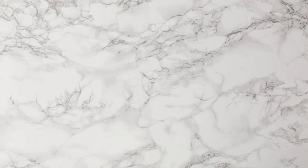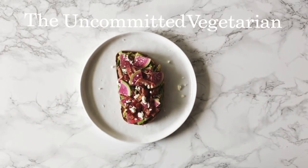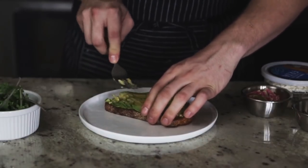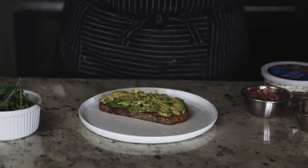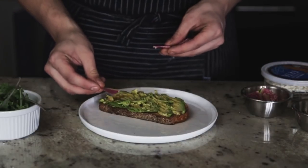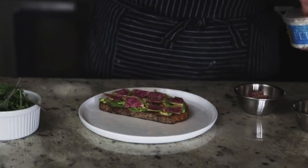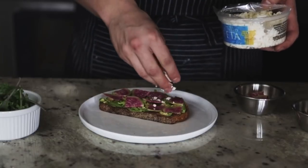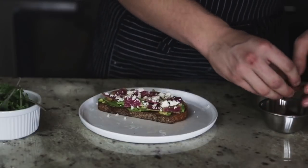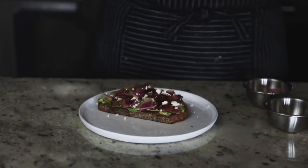The next one is the Uncommitted Vegetarian — mostly vegetables, except there's some serious bacon action going on too. Start with the avocado base. Add some thinly sliced watermelon radish cut into nice little triangles, then lightly crumble some feta over it. The pièce de résistance is the bacon — add that and you're done.